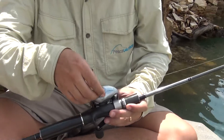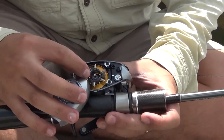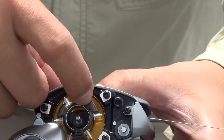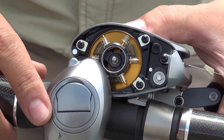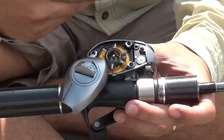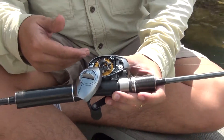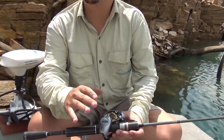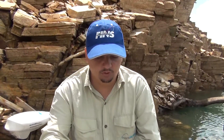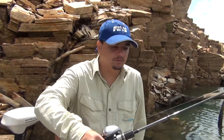Vou fazer a regulagem básica: vou deixar 3 pinos erguidos e 3 pinos abaixados — a metade. Conforme eu for arremessando, vou ver se vai ser necessário aumentar para travar mais o carretel ou não. O dia hoje está propício, não está ventando muito — está pouco vento. Então acho que vai ser uma boa estar usando essa carretilha hoje.